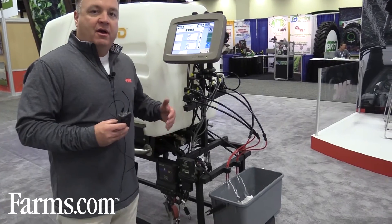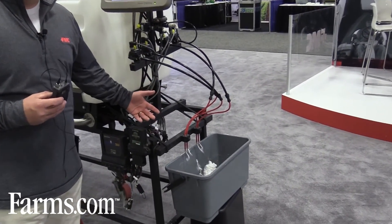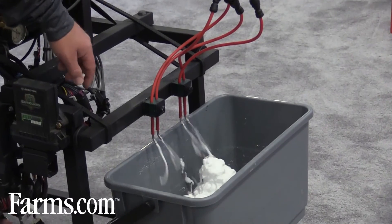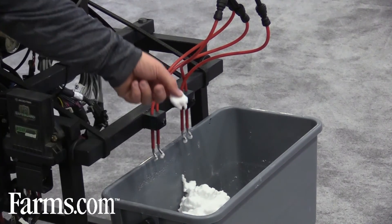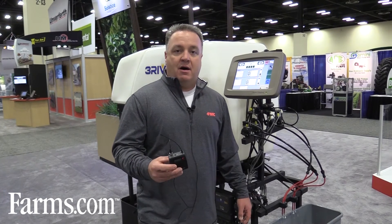We are compatible with existing electronics in your tractor. We're trying to get a very consistent application to protect every seed on every acre, raise stand counts, and ultimately improve yields for growers. If you'd like more information, you can visit fmccrop.com.